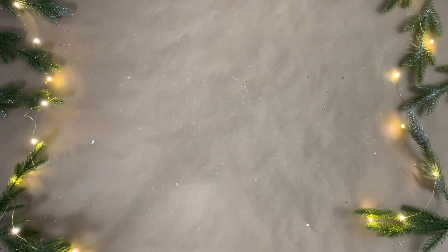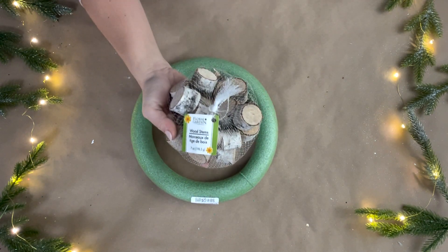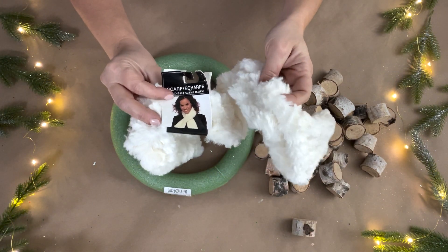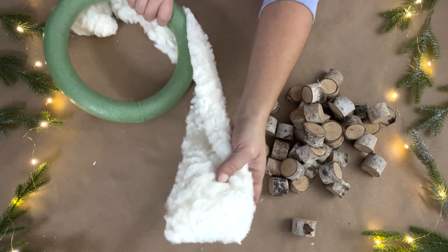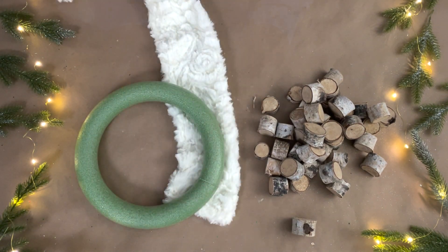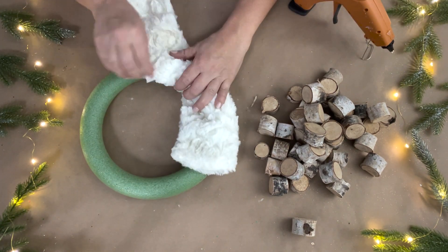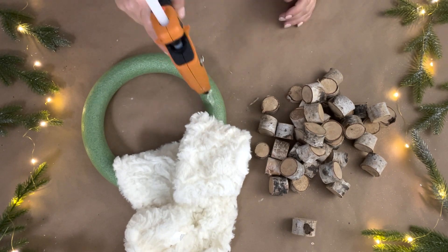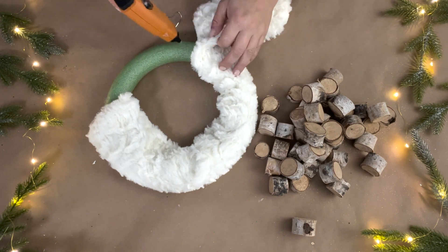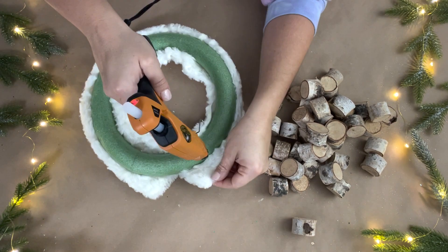For this DIY I wanted to make a wreath, so I'm using one of the green foam wreath forms from Dollar Tree and two bags of wood pieces from Dollar Tree. I needed to cover up the back of the wreath, so I had this fluffy fuzzy scarf from Dollar Tree from last year. I hot glued it around the back of the wreath and made sure it was glued in place.